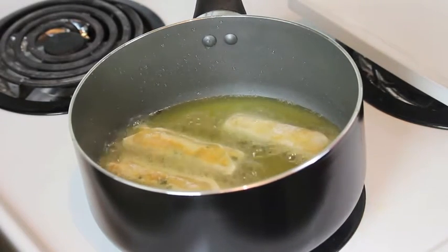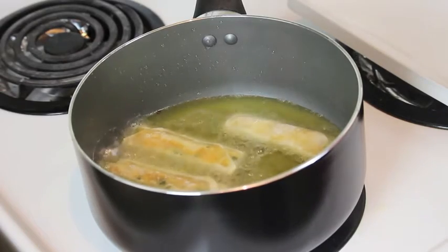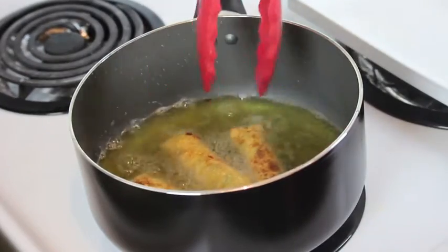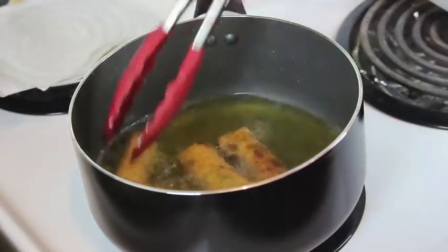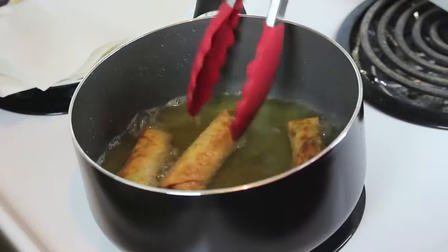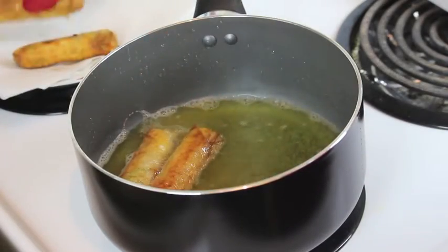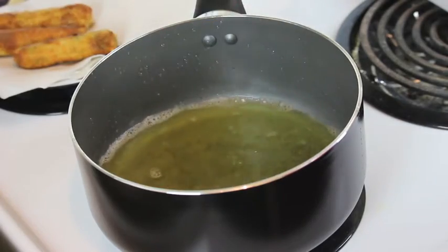Let them fry for a few minutes on one side and then flip them on the other side so they get a nice golden color on all sides. When they have the desired color, remove them from the oil and put them on some paper towel to soak up any excess oil.